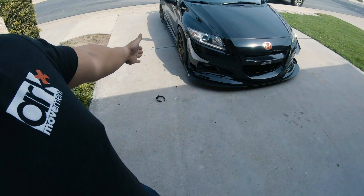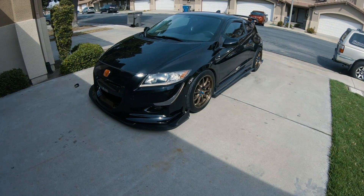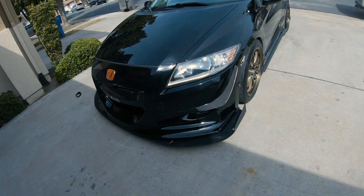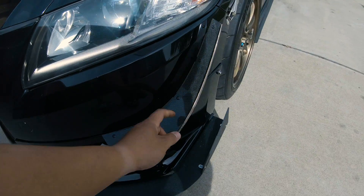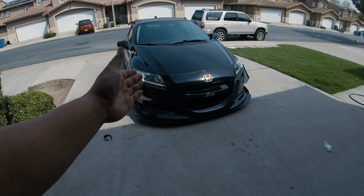We got the Jay's canards back on. All I got to do is wrap that splitter and every single other piece of aero in carbon fiber, because these are real carbon fiber. Now I've got a full Jay's front end — Jay's lip, grill, and canards. But enough lagging, let's get to the five things I hate about the CRZ.